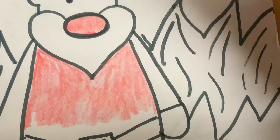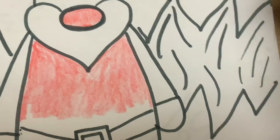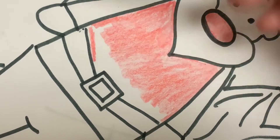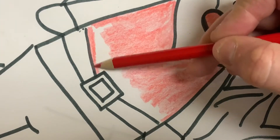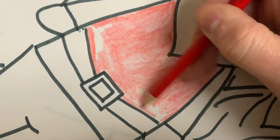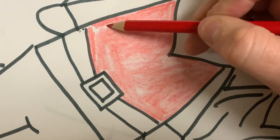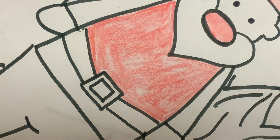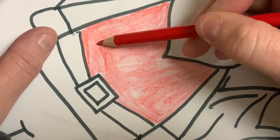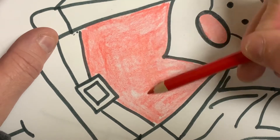I'm going to take my time. So I'm carefully coloring, and some of these sections are lighter. I'll go back and put a little more color on.